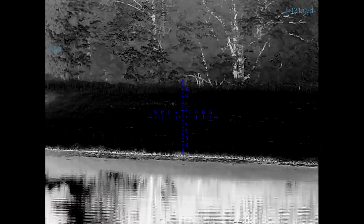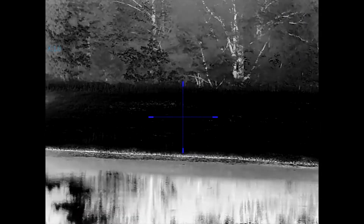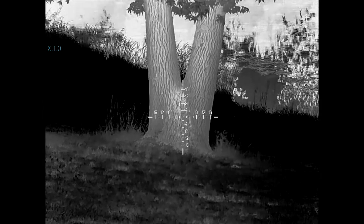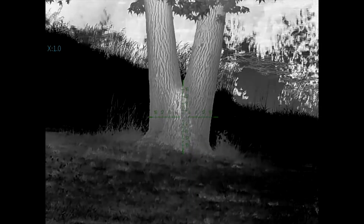There are multiple reticles you can choose from in the menu — seven in total — and five different color options, including blue, white, red, green, and dark green.